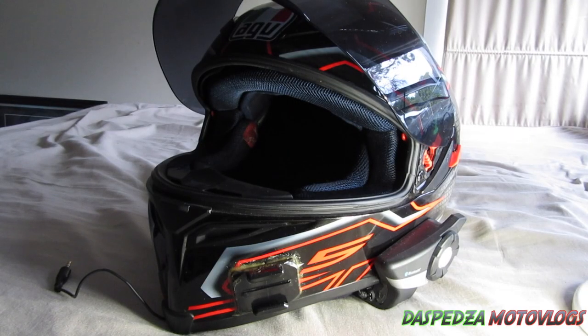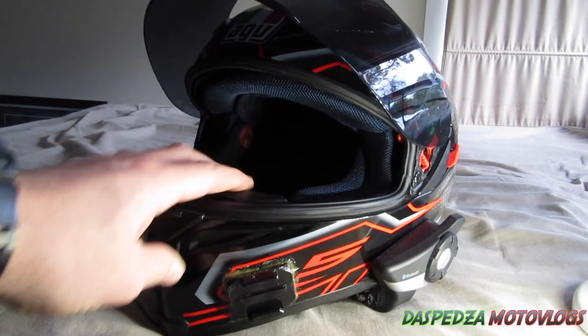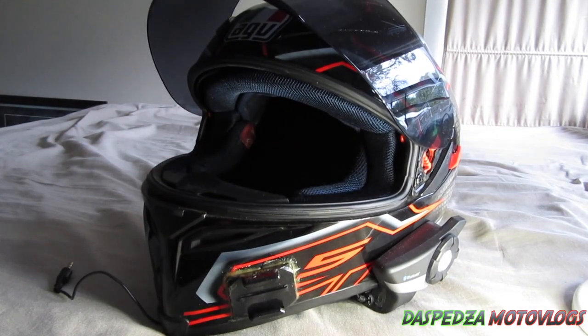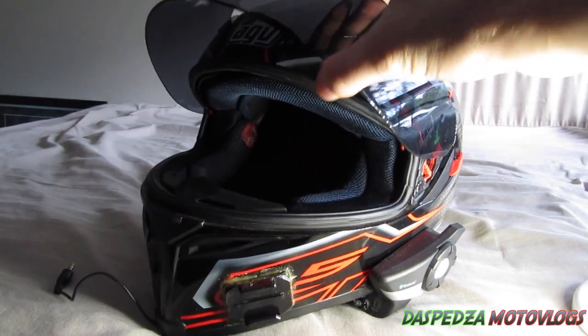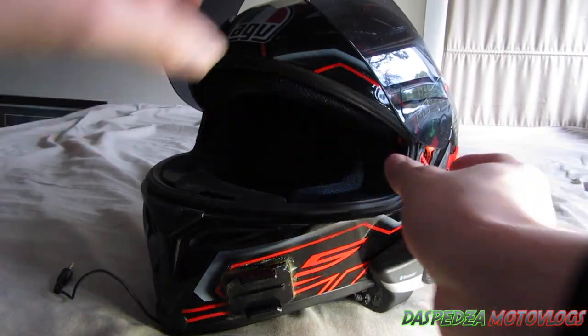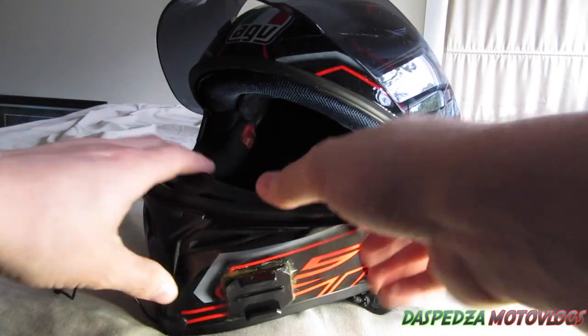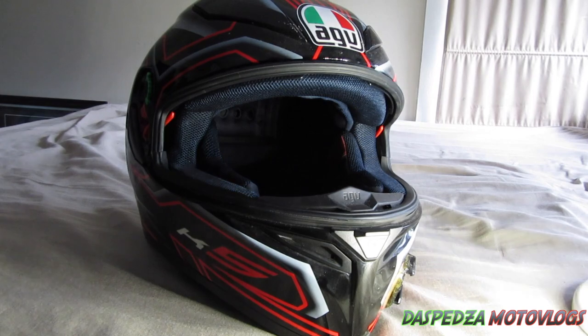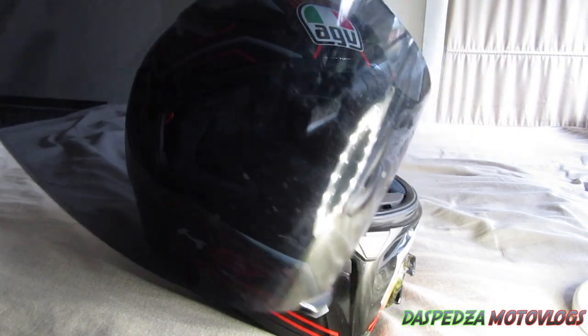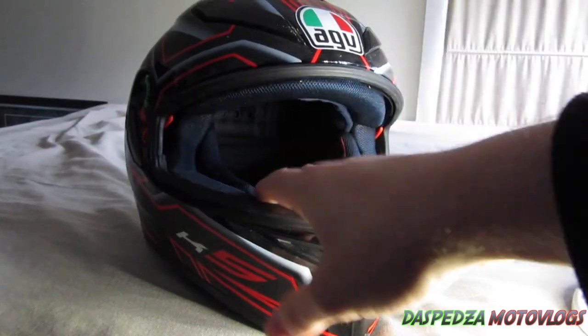Hey, what is going on guys? Today I thought I'd walk you through how to actually clean the lining of your helmet. Here I have my AGV K5S — it has the sun visor in it and I've got the tinted visor on it. What I normally do is remove the visor first to prevent it getting damaged, and you can also clean this in the process while you're cleaning out your helmet lining.